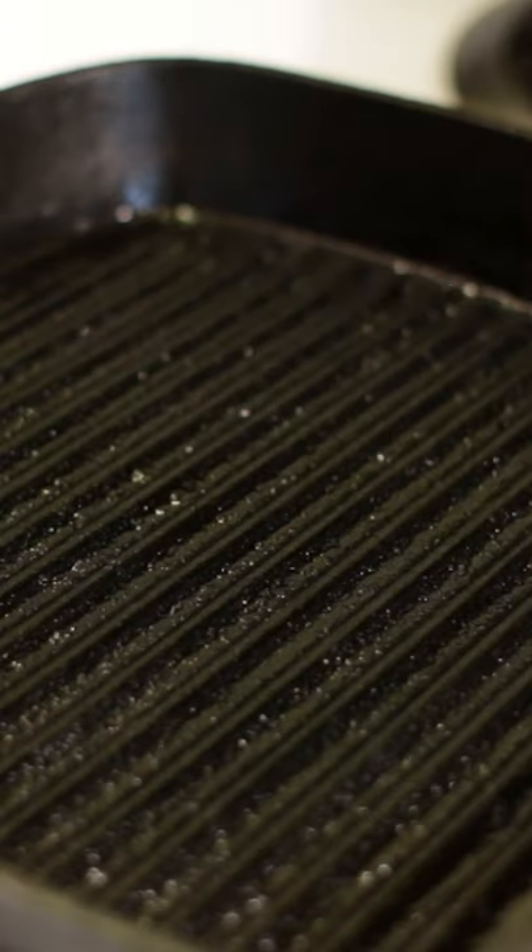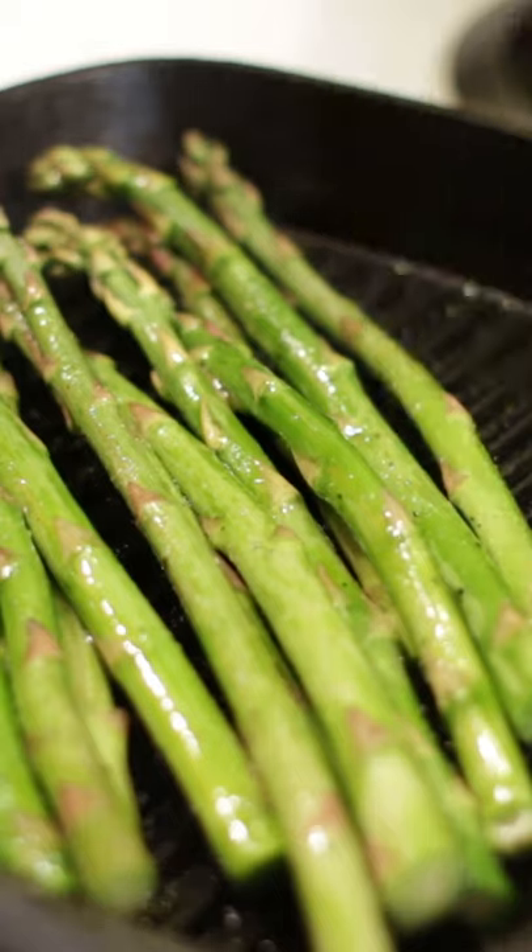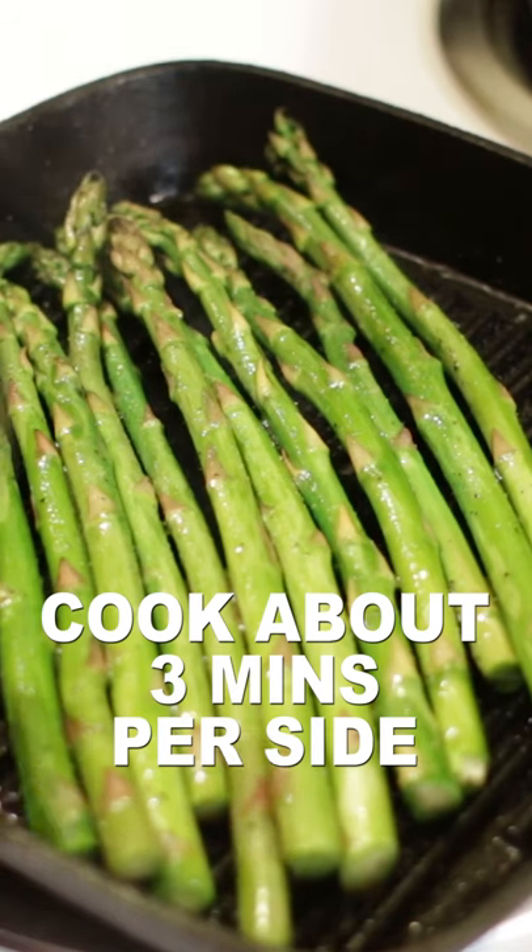Heat a skillet with medium to medium-high heat. Add the asparagus and grill or sauté it for about three minutes per side.